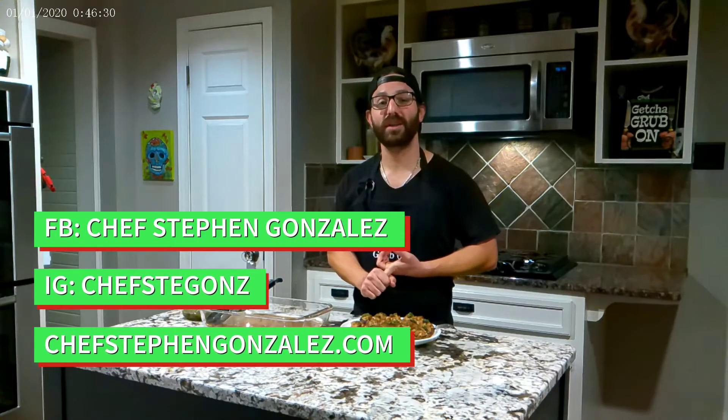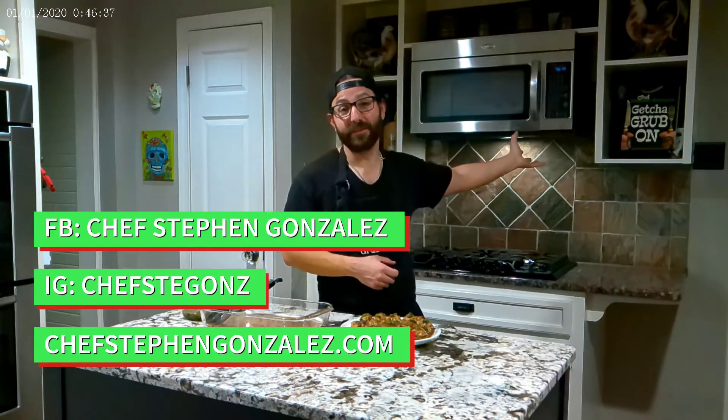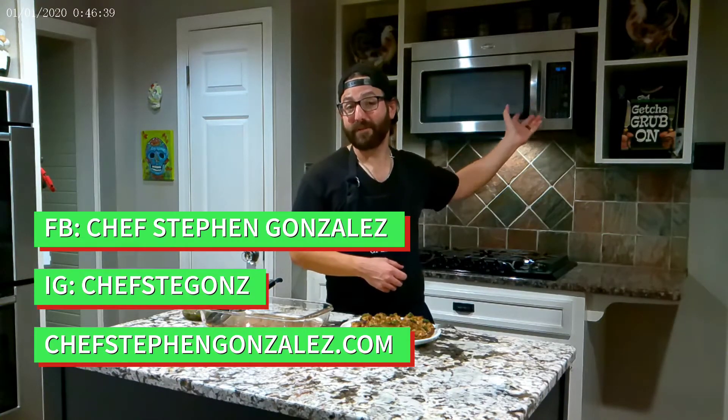Don't forget to follow me on social media. Go to Chef Steven Gonzalez on Facebook, Chef Steve Gons on Instagram. Go to ChefStevenGonzalez.com for a copy of this recipe, and also get a copy of my cookbook Get Your Grub On — the ultimate Christmas present for the chef in your life. And we'll catch you next time.